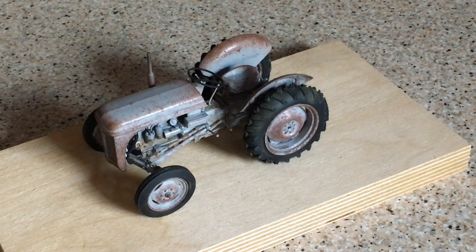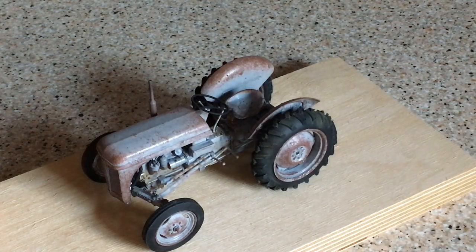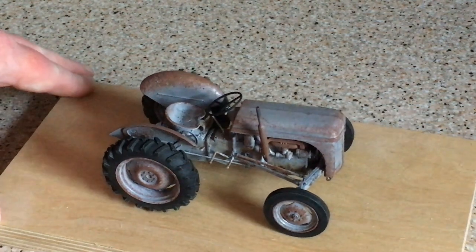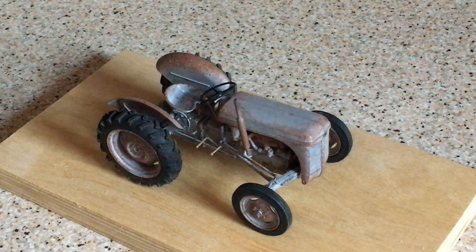The color choice was relatively simple — I didn't spend hours agonizing over it. It's going to be gray; it's a little grey Fergie. The color I used was, I believe, a Ford shade of gray, and practically all the kit parts are sprayed that color. The only parts that aren't are the steering wheel and one or two engine pieces — coolant hoses and such, which are black — but otherwise the entire thing is done in that single color, just as on the real tractor.